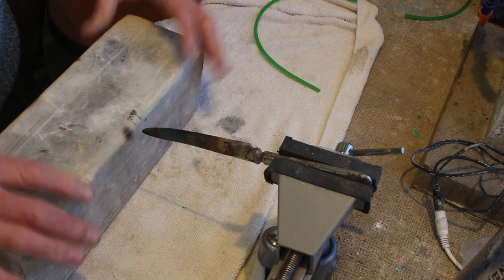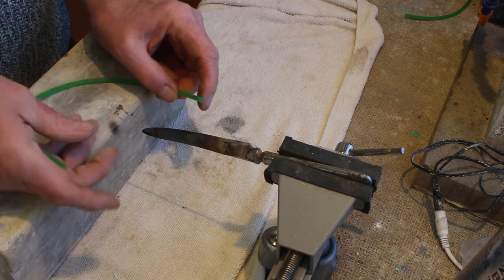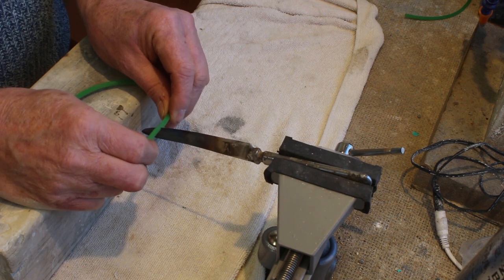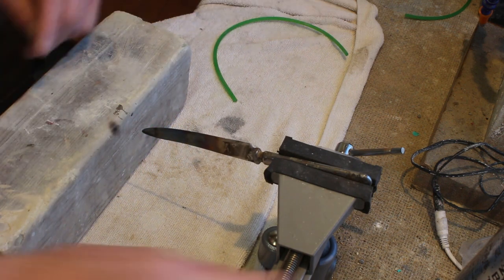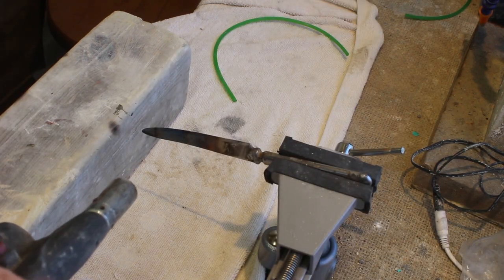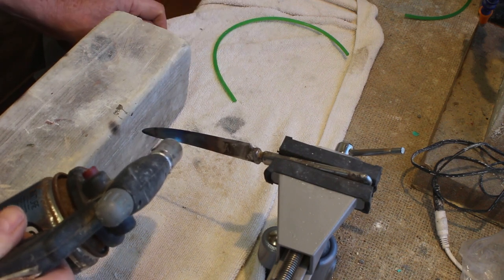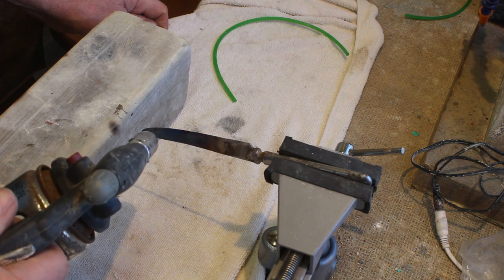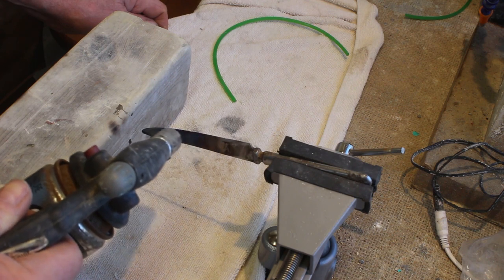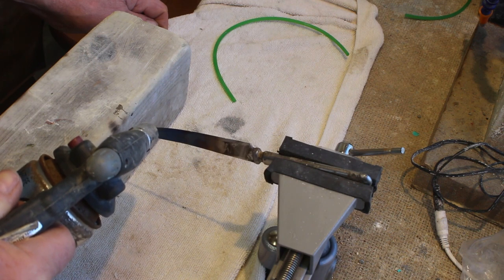To help with accuracy and avoid wobbling, we'll use a wooden block to rest our hands on for stability. Now I'm going to heat the blade up — it doesn't need to be red-hot, but heating the full length of the blade means it holds the heat longer, giving you more working time.